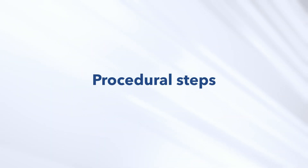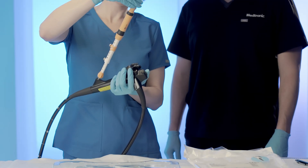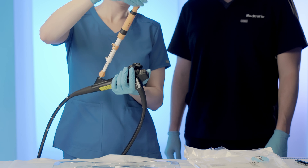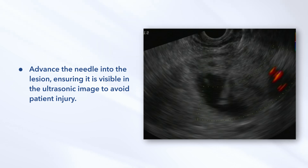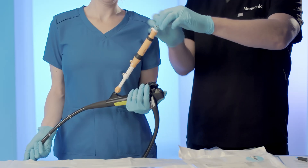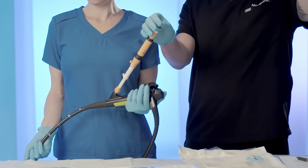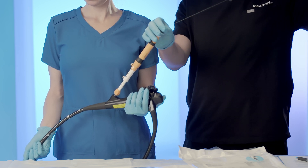Procedural Steps — Extend the needle: While maintaining the position of the ultrasound endoscope, extend the needle by advancing the needle handle to the repositioned safety ring. Advance the needle into the lesion, ensuring it is visible in the ultrasonic image to avoid patient injury. Remove the stylet: Remove the stylet from the needle by unlocking the stylet hub from the needle luer and retracting it from the needle.